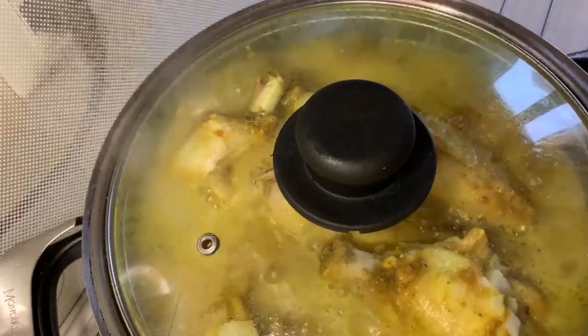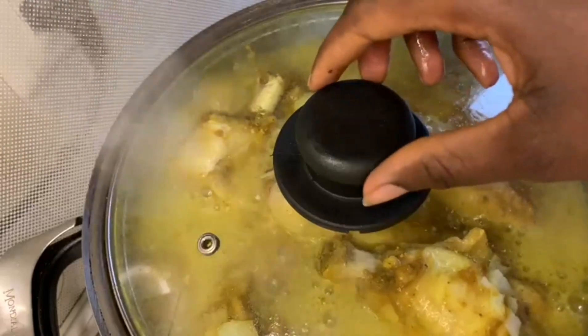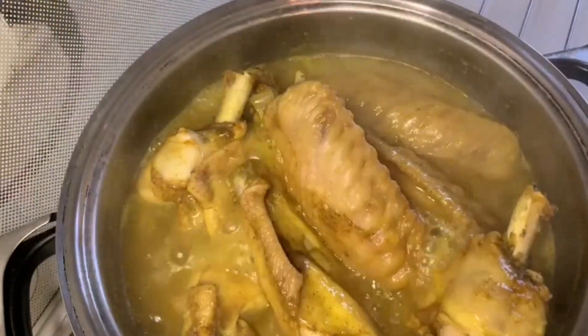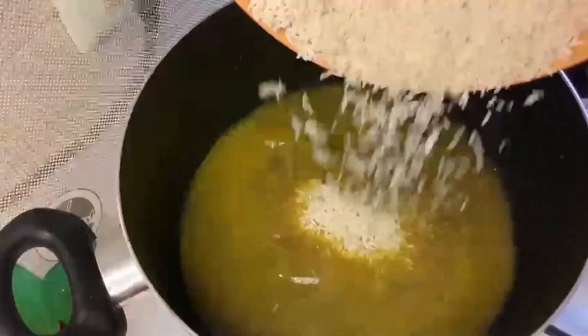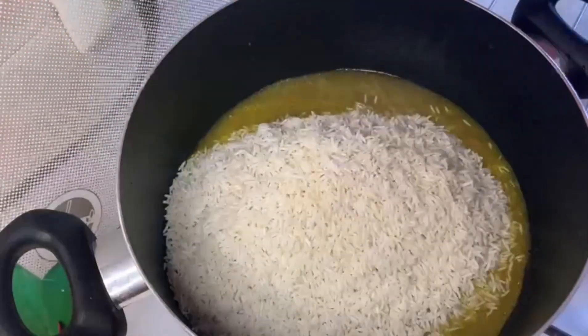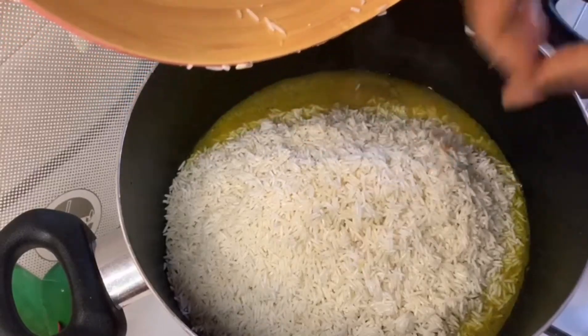After 20 minutes, our turkey is ready. I'm just going to transfer the turkey stock into a pot and add my rice. After that I'm going to be adding some water.